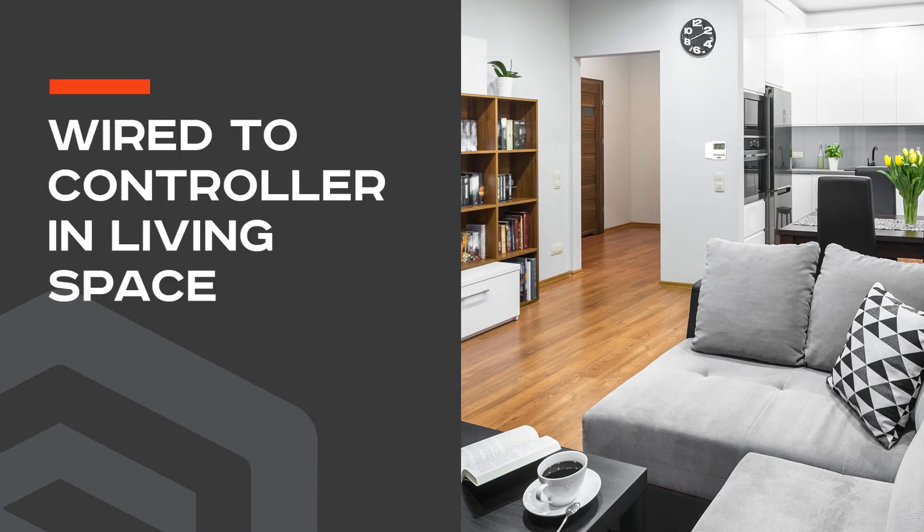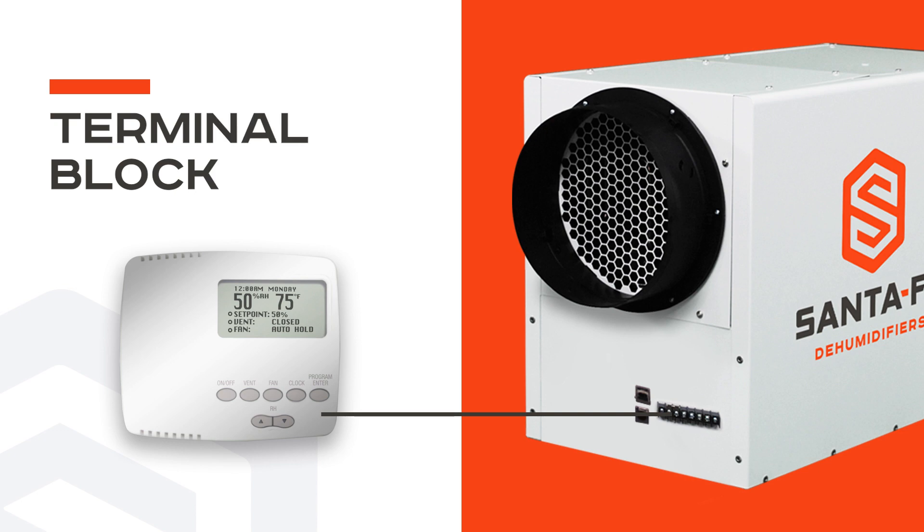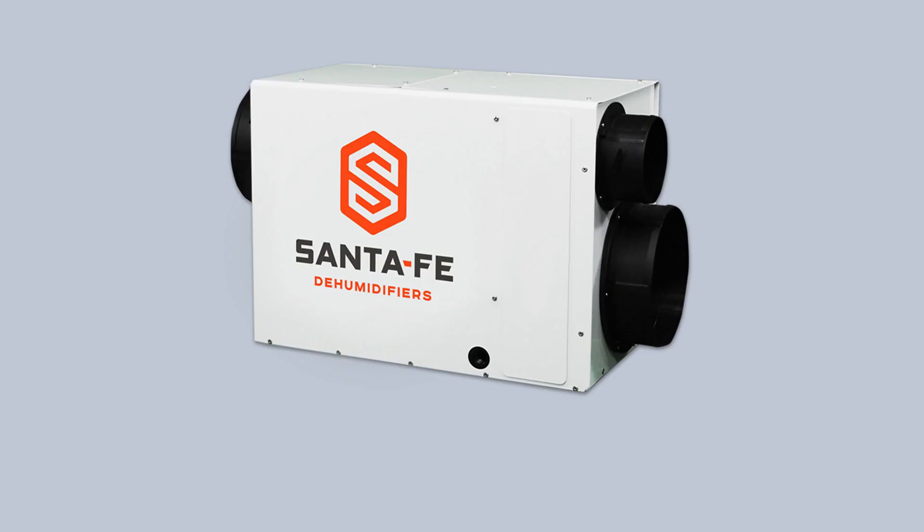The Santa Fe Ultra 120 Dehumidifier is designed to be wired to a controller in the living space. It has transformer protection using a push-button reset and a terminal block for easy control connection.